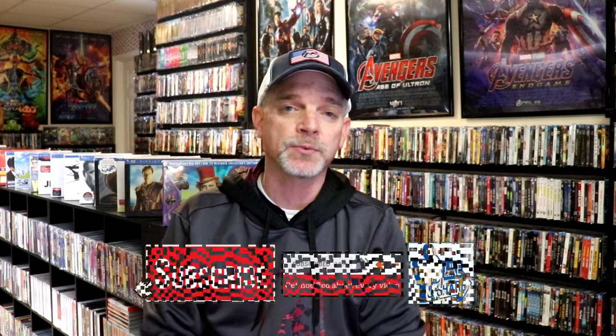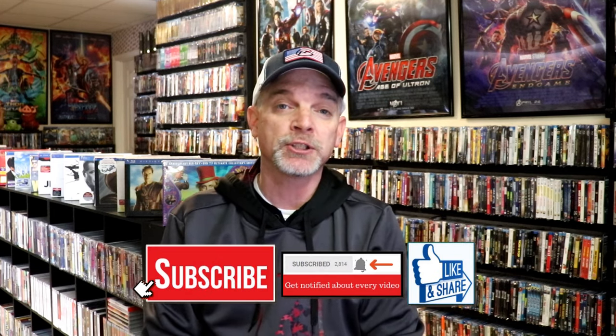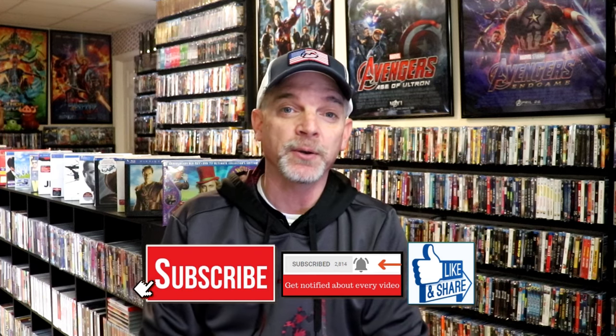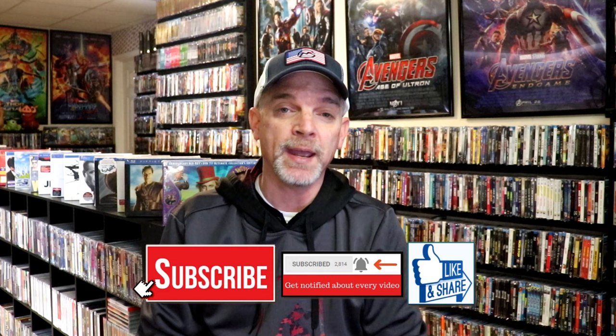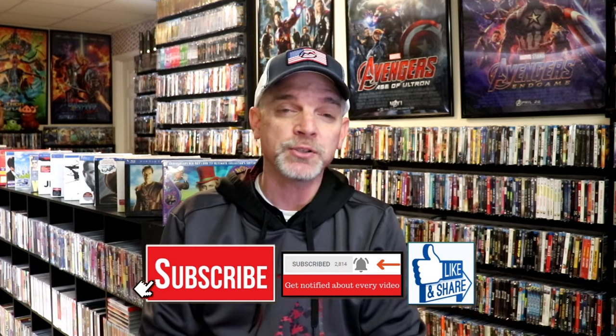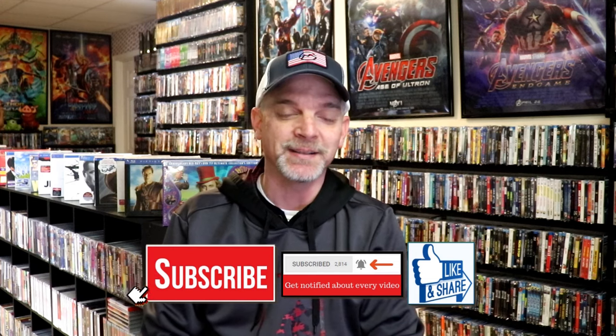If you like what you saw here today, please give it a thumbs up and share the video. If you haven't subscribed to my channel, I'd really appreciate it if you'd subscribe. Please remember to hit that notification bell so you can be notified every time I upload a new video. If you haven't found me on my social media accounts, I'm on Instagram, TikTok, and on X. And if you'd like to find out what I've been watching, you can find me over on Letterboxd — I have links below. Thanks again for watching and we will see you next time.